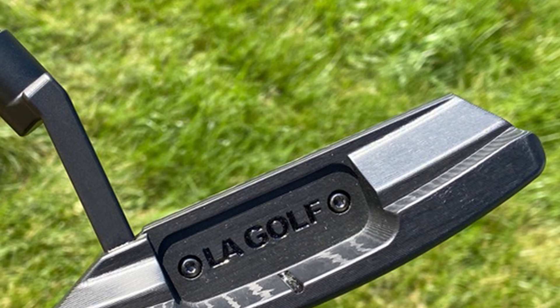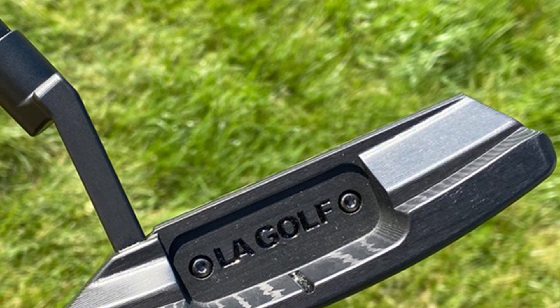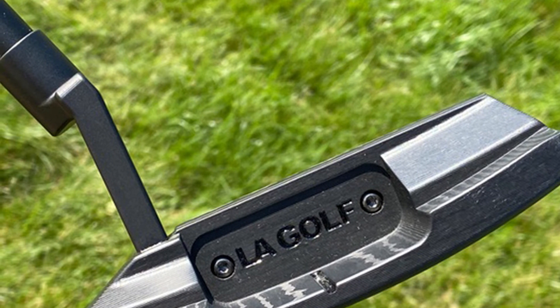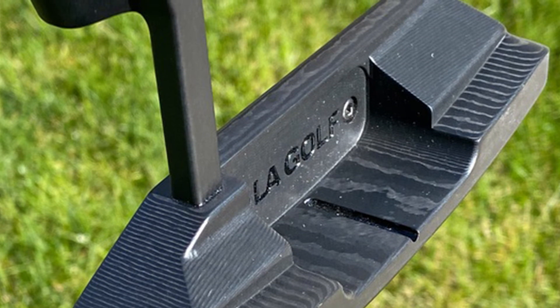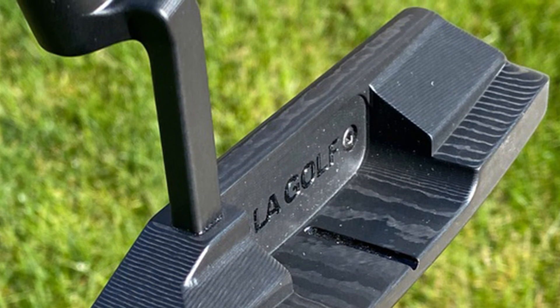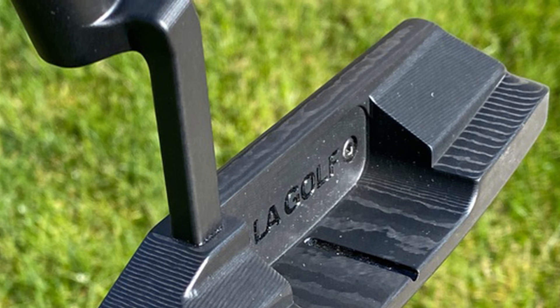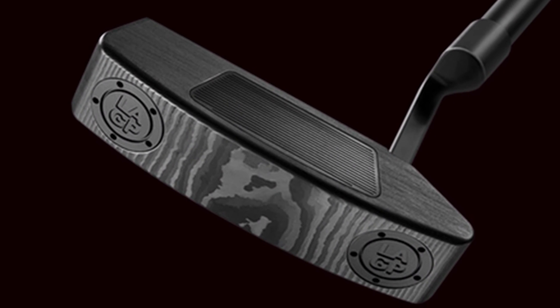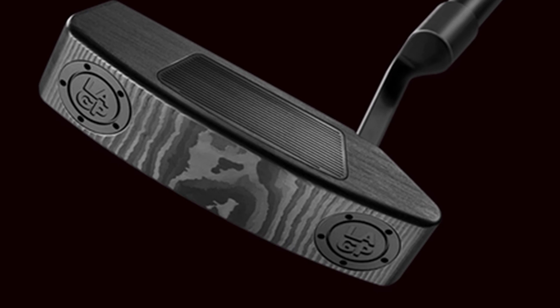Surprisingly, our high handicappers were achieving much better consistency with the LA Golf putter, and noted that their mishits had much less impact on ball speed. The only downside for high handicappers is the price tag. The LA Golf putter seems built for a wide array of players, and we conclude it would be great for mid and low handicappers who demand more control and precision. However, we did notice that the stainless steel face produced a slight roll delay.